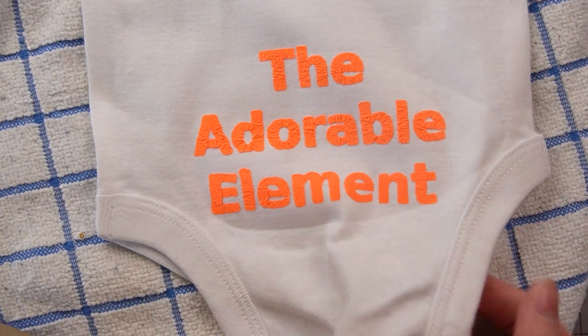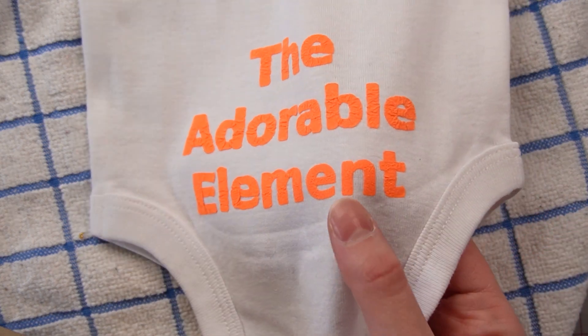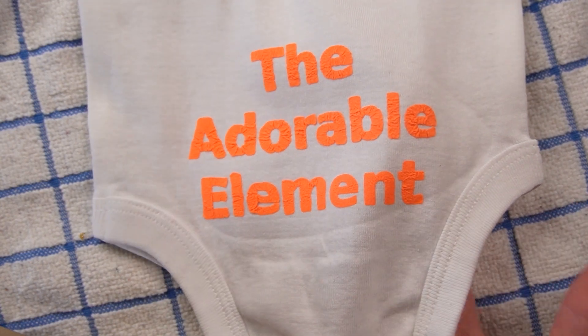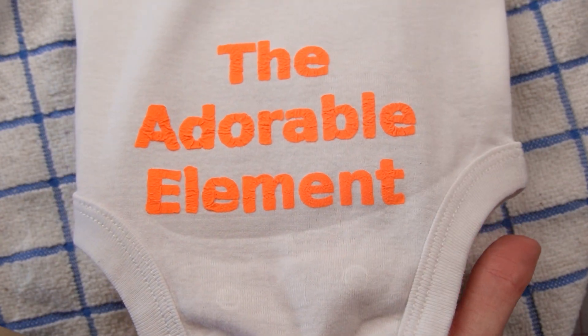The second press did take out some of that puff, but at least it's on there now. That's what happens when you use a hand iron and if you press it a second time.